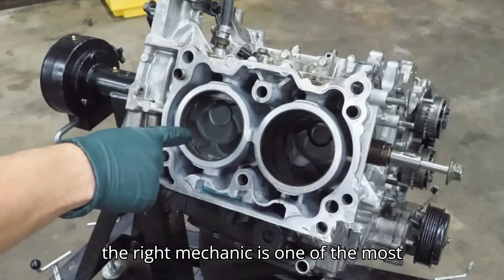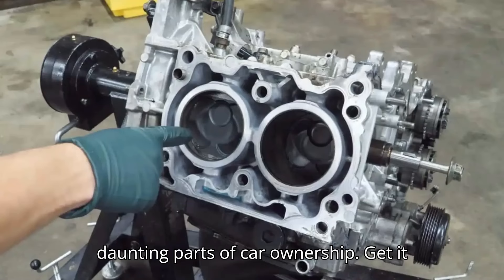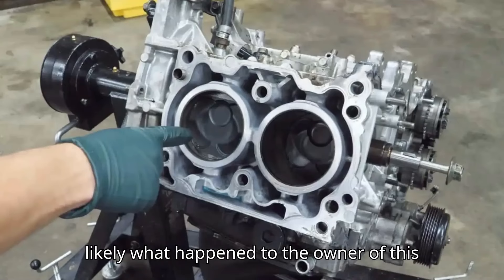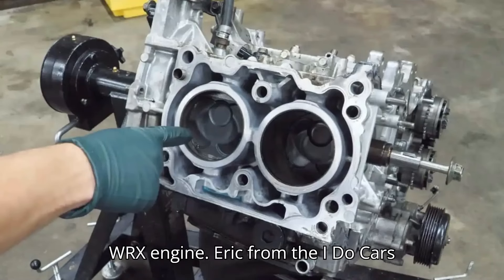Picking the right mechanic is one of the most daunting parts of car ownership. Get it wrong, and you can be out thousands of dollars thanks to shoddy repairs. That's likely what happened to the owner of this WRX engine.